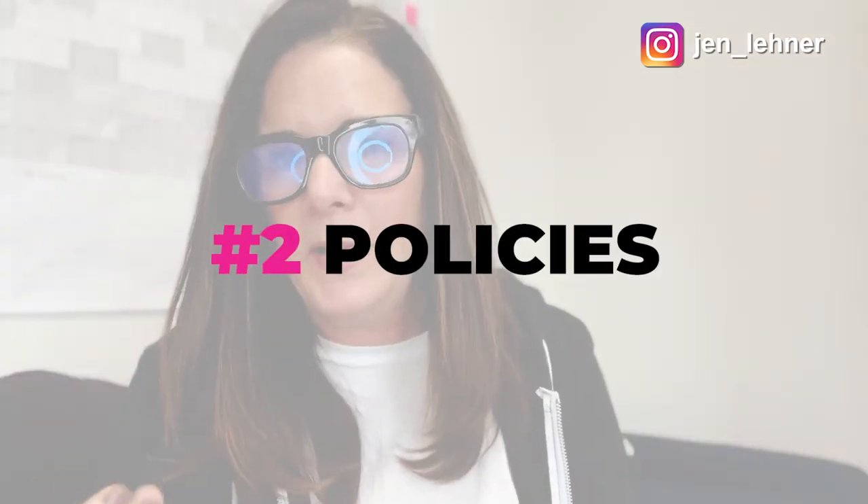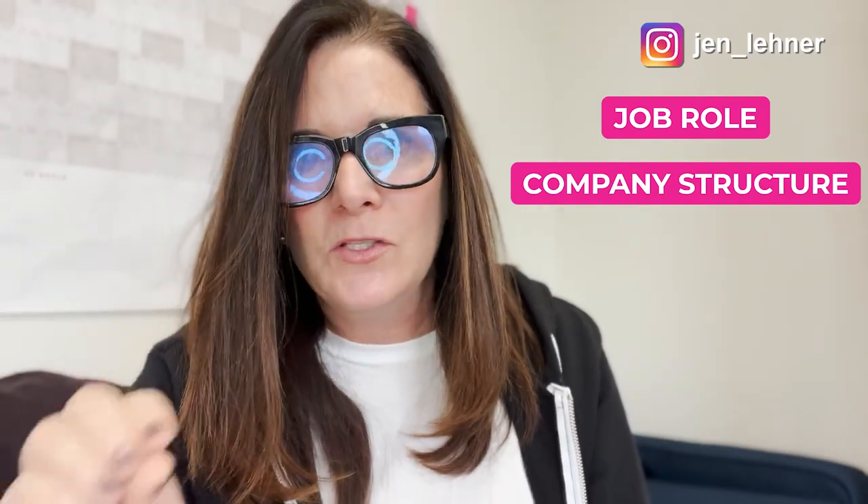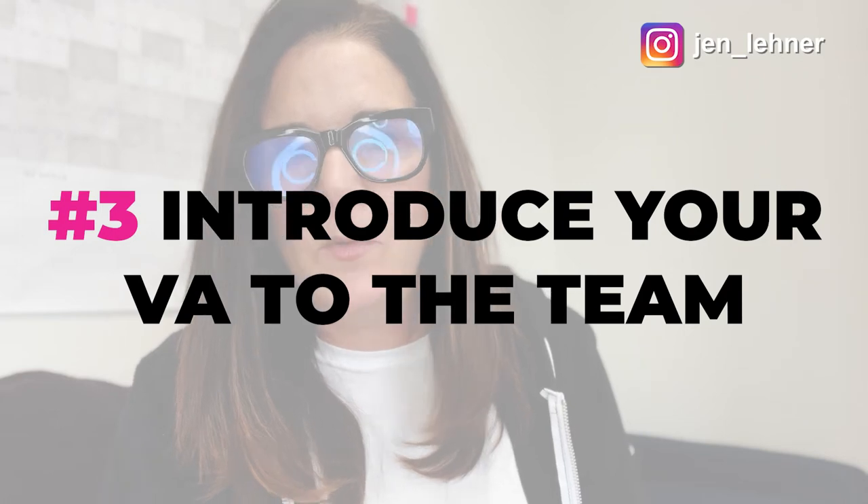Some of the other things to cover in your orientation video are your policies: what are your policies with vacation leave, and how should people communicate with you if they are sick? What are the job-specific goals for that role and their key responsibilities? What's the structure of the company — who does what inside your business? Even if you're a very small business with two or three people, it's a really good idea to show that graphically so they can see the hierarchy. And don't forget to introduce your new virtual assistant to your team right away — even if the first introduction is just via email, do it right away so everyone knows your new VA is coming in.